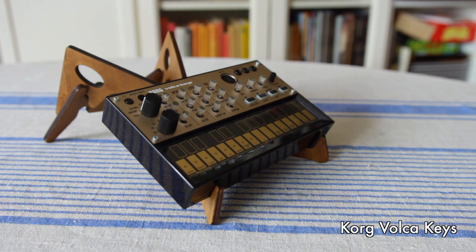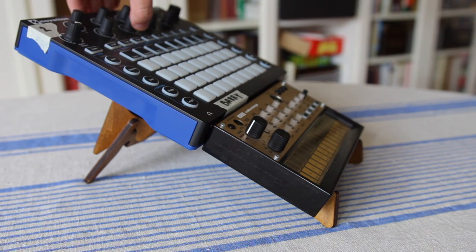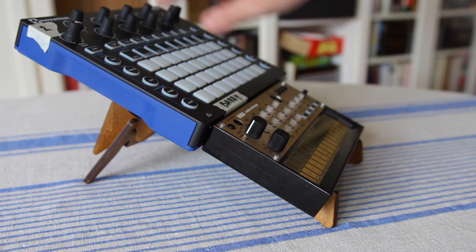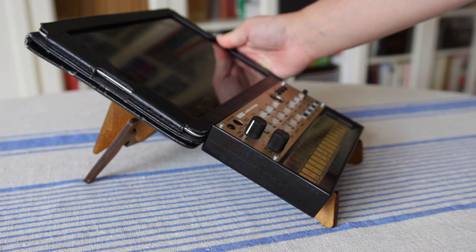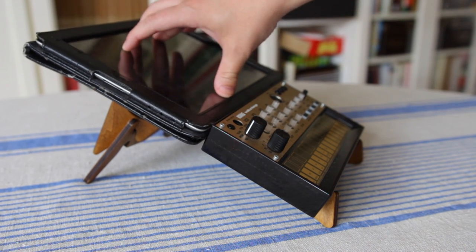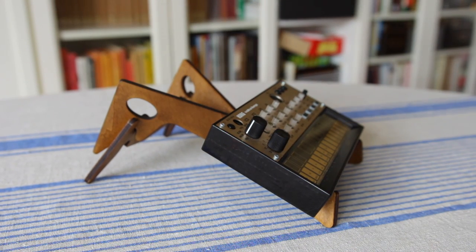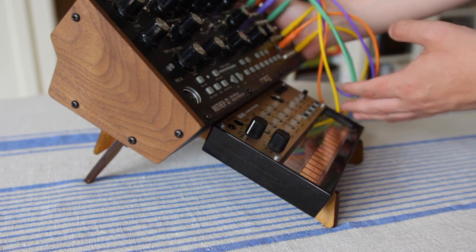It's also good to know that the stand is deep enough that you can actually place two synthesizers above each other, but as you can see with the Circuit it's not large enough for that combination. When I added a tablet on top you could use it pretty reliably, and as you'll see when I add the Mother 32 on top of the Volca Keys, it actually fits really nicely.